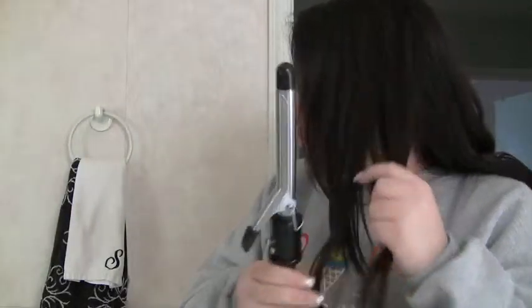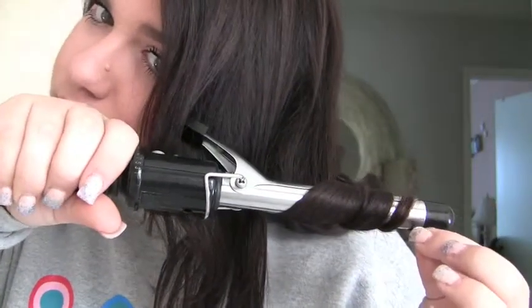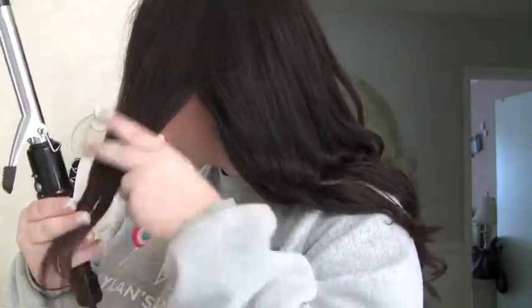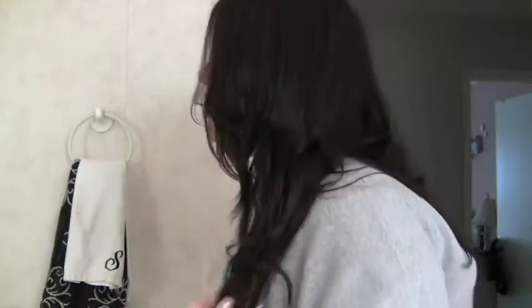Then you're just going to have a little wave just at the bottom. You can use any kind of curling iron that you have — if you have a wand or anything you can just use it, this is just the first thing that I pulled out. So then all the ends of the hair have just a little wave to it so it's not so flat and boring. Then I'm just going to do the same thing to the other side.